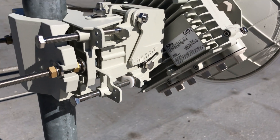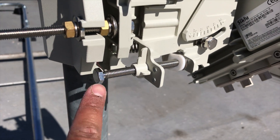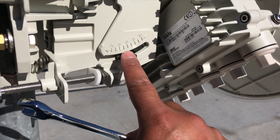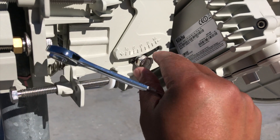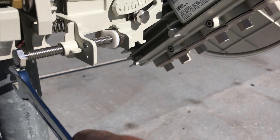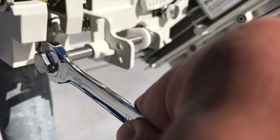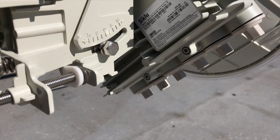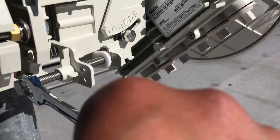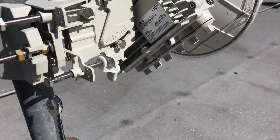We want to align this vertically — the elevation. What you're going to do is screw this guy in, which will push the radio and the antenna upwards, and you'll see this move. This bolt right here is still a little loose, so we have some movement. Tighten that, and as you can see, as I do that, you'll slowly see it moving upwards towards where we want it to be. You keep doing that, check your sights, and hopefully you'll align it properly.